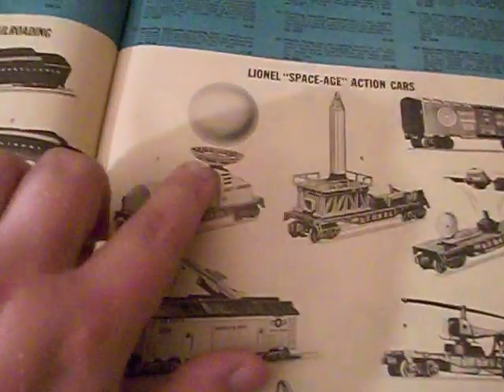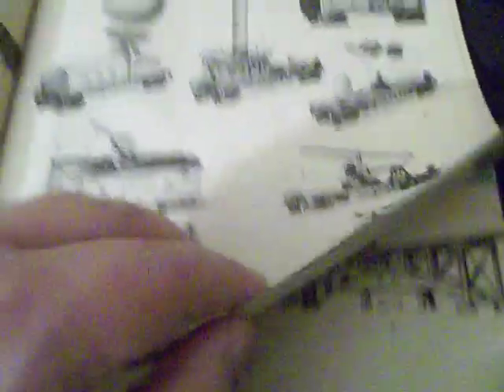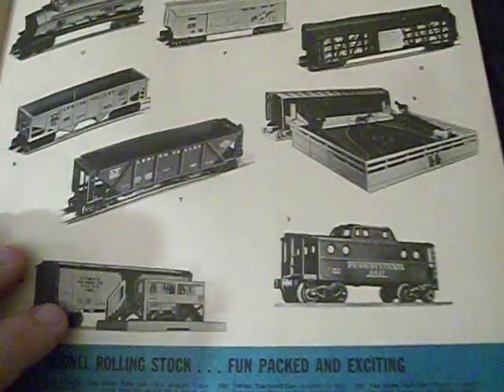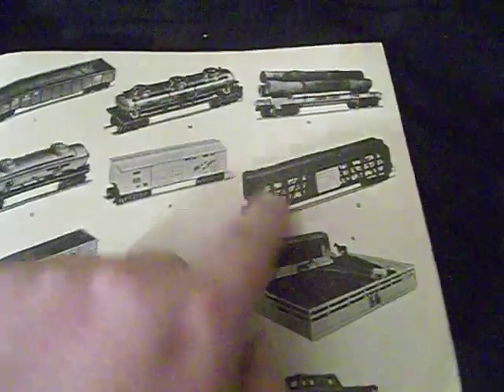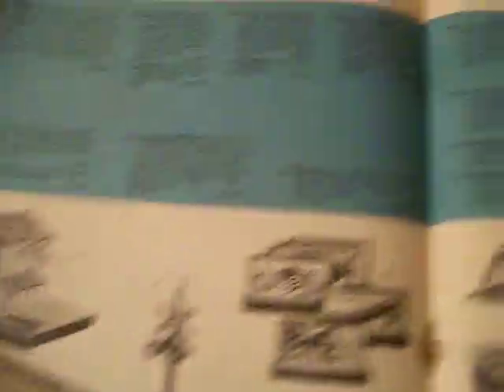A lot of nice stuff, and of course a lot of space-age action cars — I've always wanted one of those, I want all of them. There's a bunch of rolling stock: the milk car, which I love, the cattle car, the horse car, the chicken car, several tank cars, a log car — lots of nice stuff. And of course you've got some accessories, all of which are fantastic.